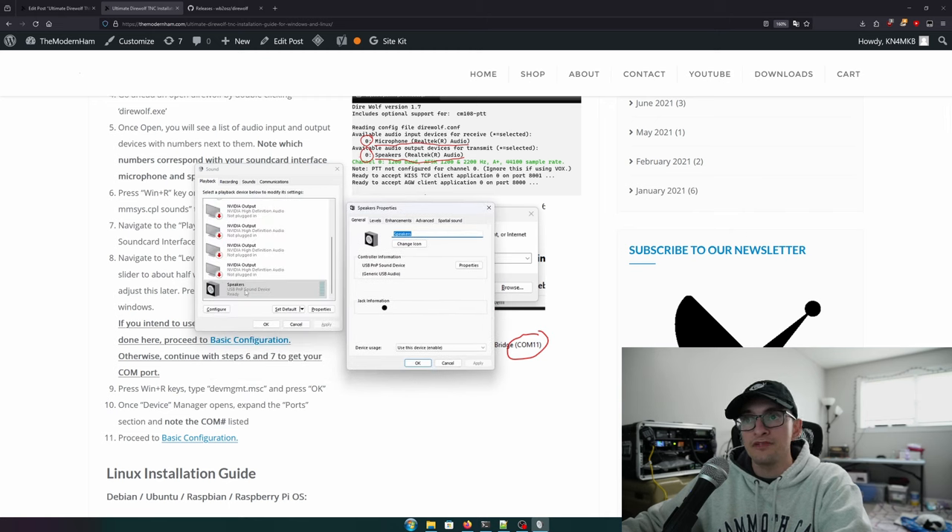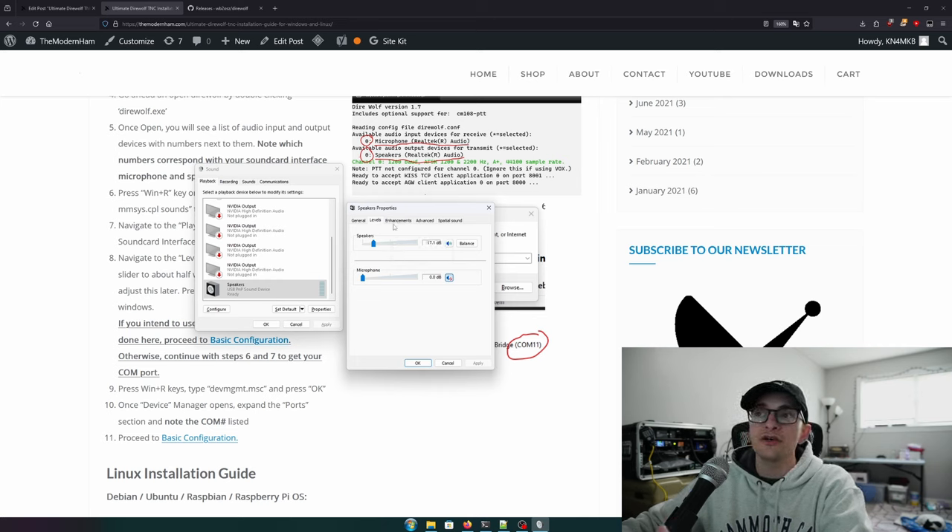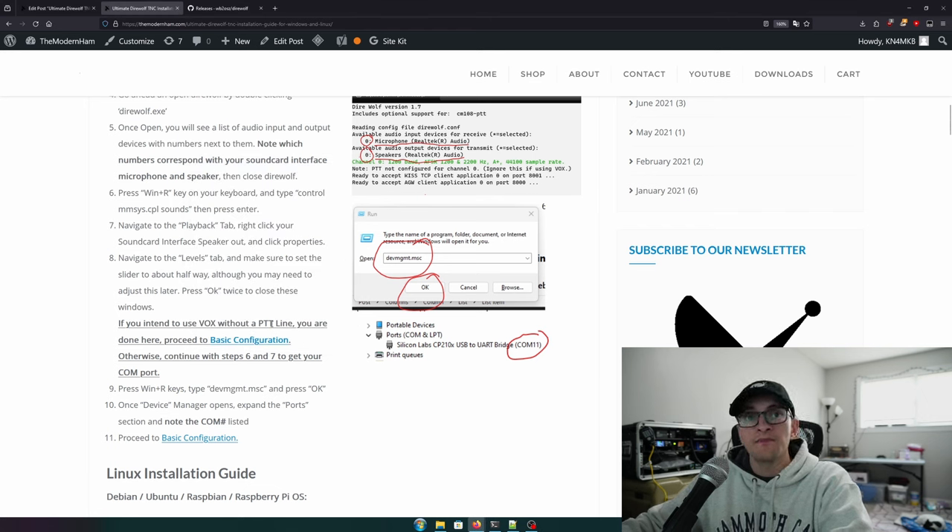By default your output is probably at 100%, but we don't want to send full audio to the sound card interface — it'll likely distort. I like to set mine to about 15–20%, which for me lands around negative 17 dB. Turn the speaker level down to around 10–20% instead of 100%, hit OK, and that's the sound card output configuration done.